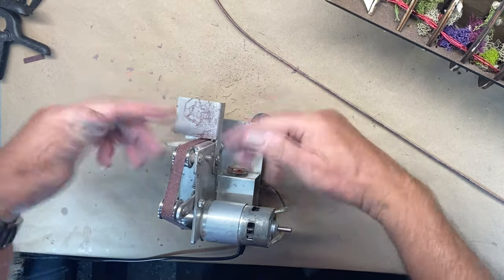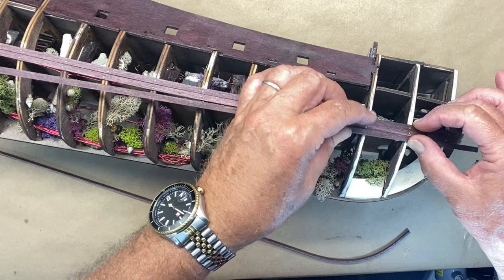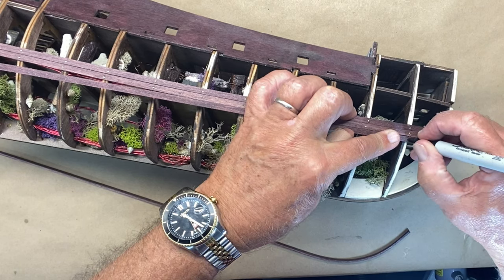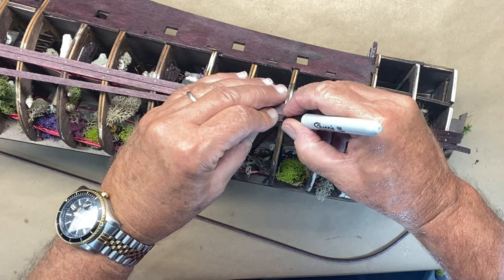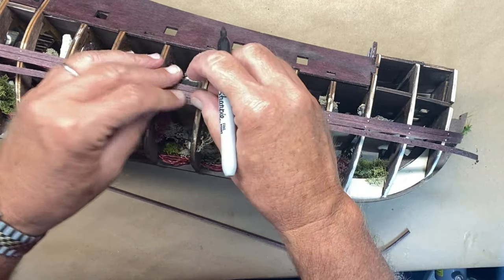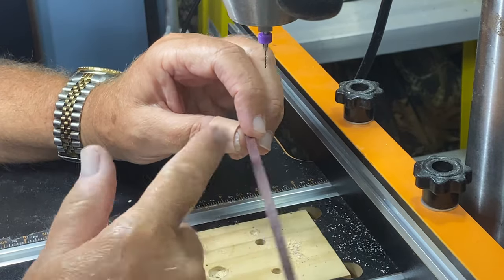I normally have my little shop vac turned on so it sucks the dust away instead of getting it all over everything. Another thing I'm trying on this particular model is setting these planks where they go, putting a dot where the nail is going to be, and taking it over to my drill press to pre-drill the nail holes. Then it holds it right in place and I can drive it into the bulkheads. If you wonder why I use the drill press, these drill bits are so fragile — if I use a hand drill over on the ship, I break them off all the time.